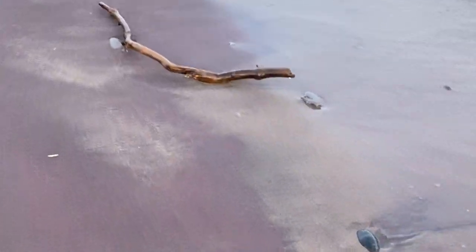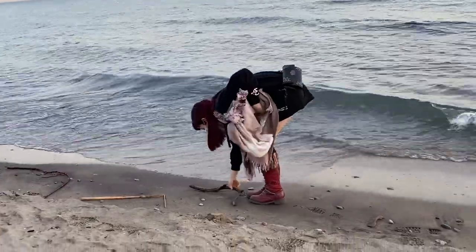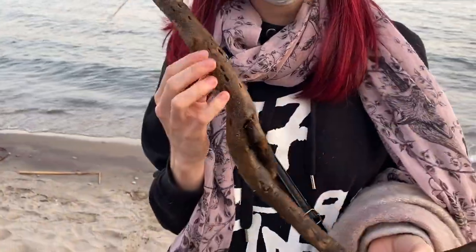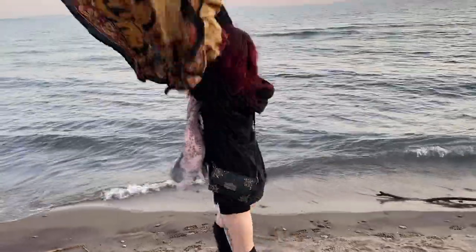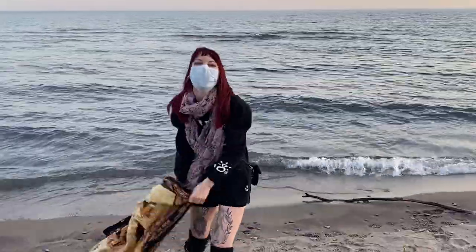I like using driftwood from the beach because it's already smoothed down naturally by the sand. This looks like a pretty nice piece of wood - this might be an option. Of course, I enjoyed my time while I was at the beach and had a little bit of fun as well.